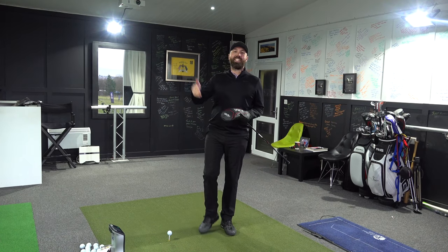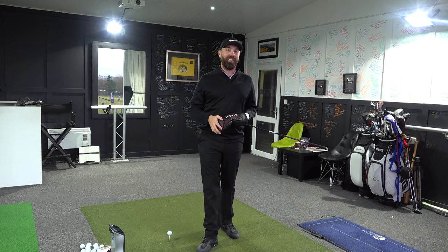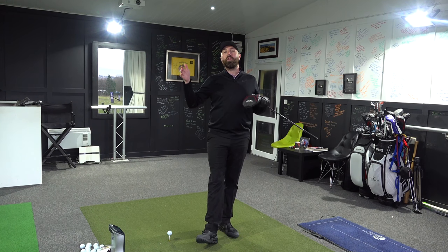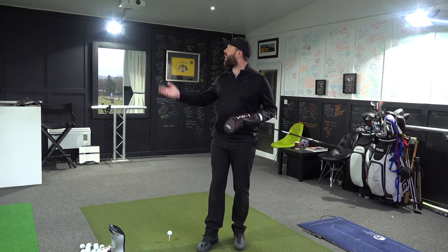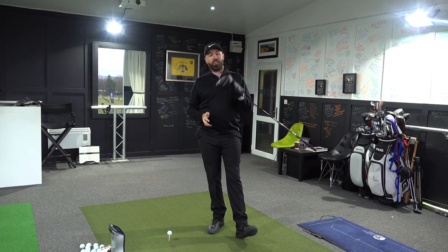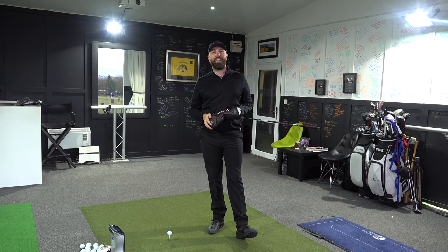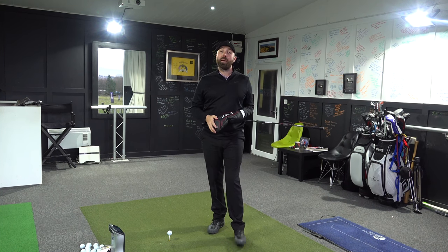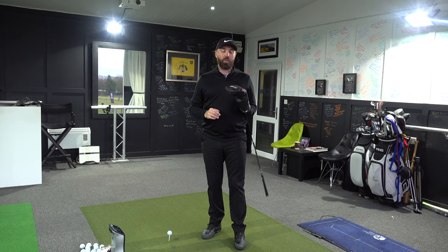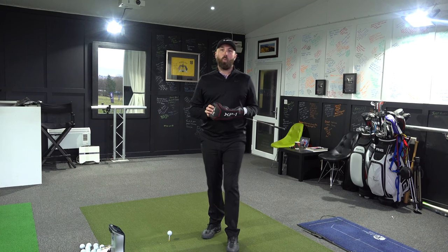Welcome back to the channel — it's a new year and loads of new club reviews are coming out. I kick things off in 2020 with an old school review back at the golf academy, just me, the GC Quad, and a new driver to test. Got loads lined up for this year — make sure you are subscribed so you don't miss out. I'm going to start things off with this Honma XP1.